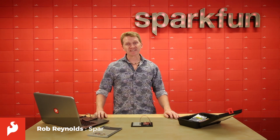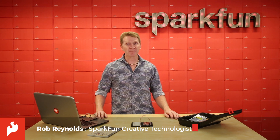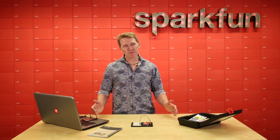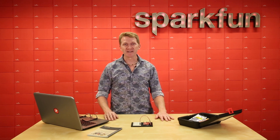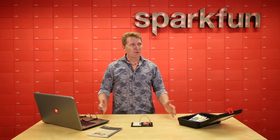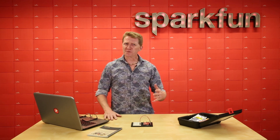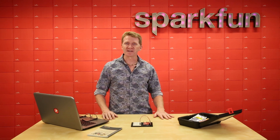Hi there, Spark fans. Rob Reynolds here, and welcome to the SparkFun Inventors Kit version 4.0 Hookup Guide Bonus Features. Now at this point, you've gotten through all the experiments and projects in the SIK Hookup Guide. So you may be thinking to yourself, what can I do next? Well, pretty much anything. I'm going to go through a couple of ideas, maybe get your creative juices flowing and help you move on from here.